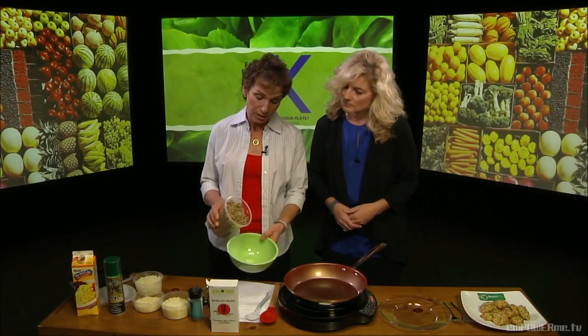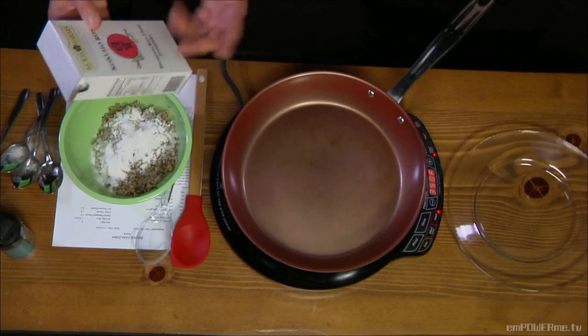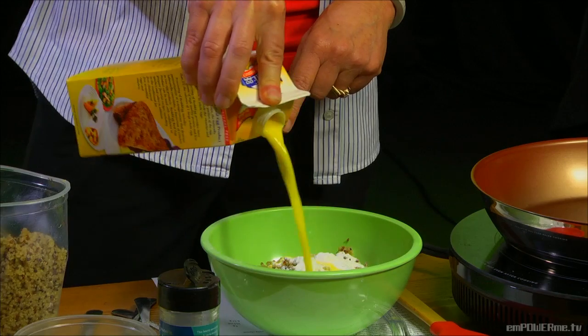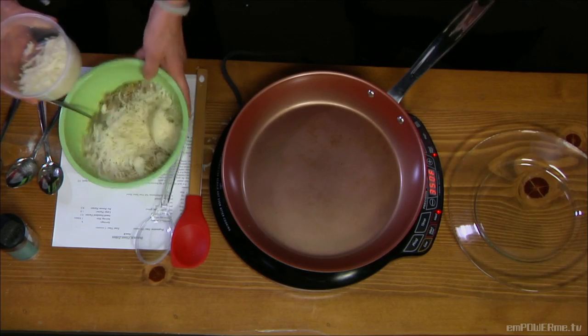We start with some cooked quinoa — I pre-cooked it to make it a little faster. Into a bowl it goes with a little bit of rice flour, just to get it to stick together. This is plain Japanese rice flour from the grocery store. Then I'm going to add a little bit of egg substitute — this is just egg white in a carton, but you can crack an egg and beat it. We want a fairly wet consistency, and we'll bind it further with a little low-fat mozzarella cheese.